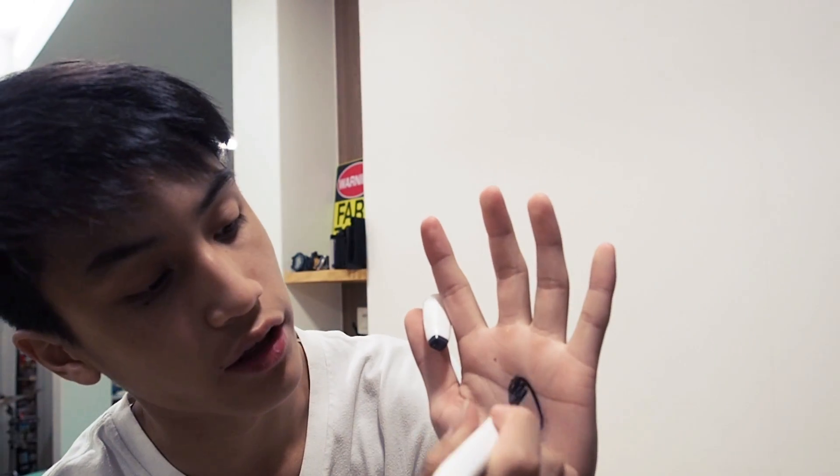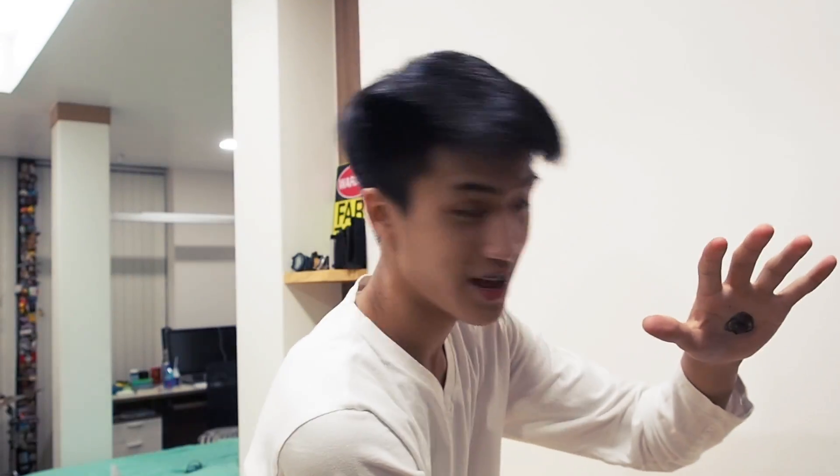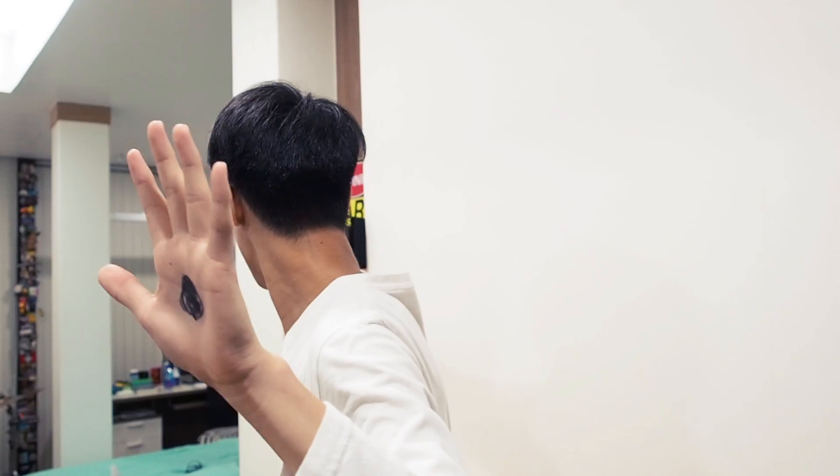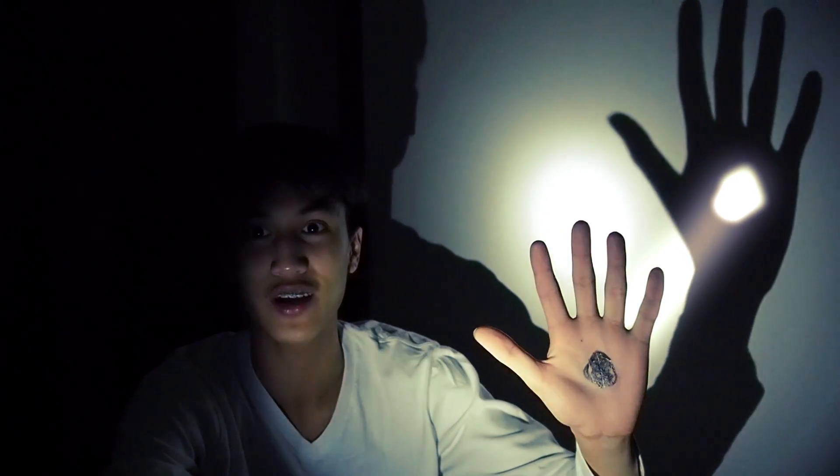Hold my hand. Check this out. You ready for this? Three, two, one. Oh, look at that!